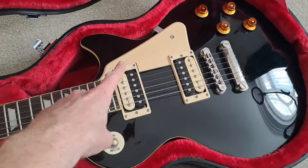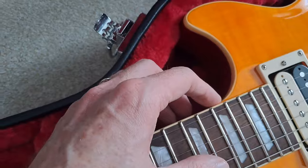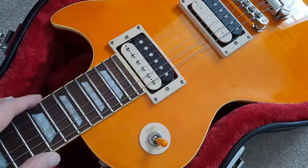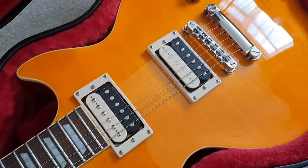The Slash has a pickguard which you can remove. The Traditional Pro has no pickguard at all — there aren't even the holes for it, so you don't have to worry about leaving any screw holes. You could put a pickguard on the Traditional Pro, but I really wouldn't bother — horses for courses.